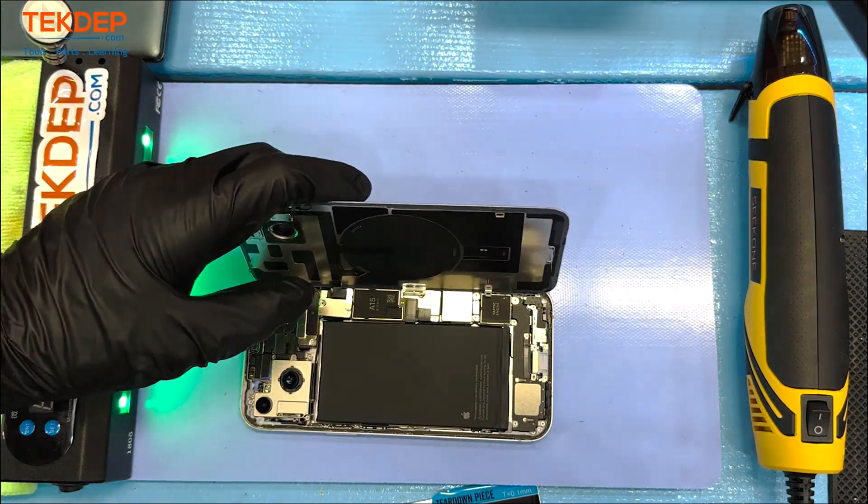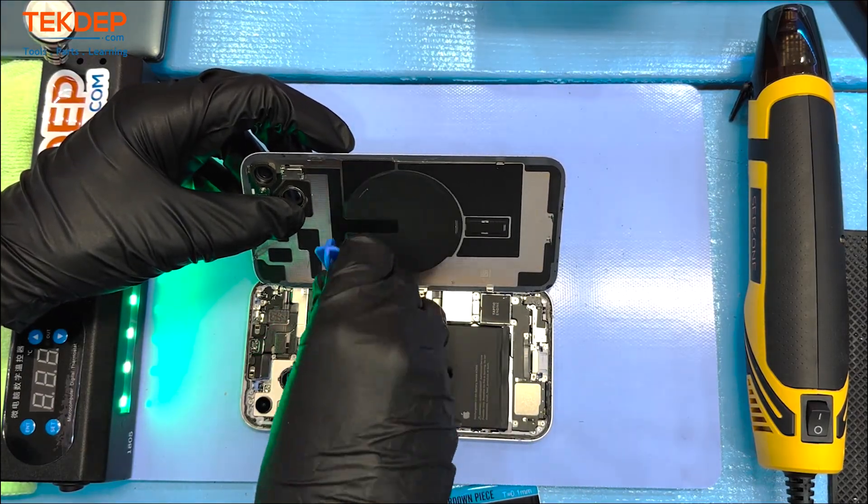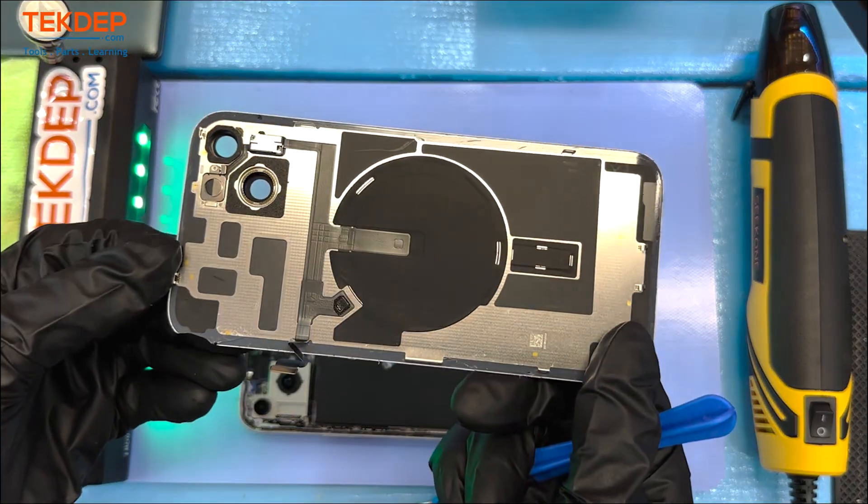That includes charging port repairs, battery repairs, back camera replacement, and front camera replacement as well. And as you can see, the back glass came out easily even though it was already cracked.